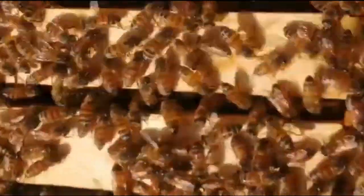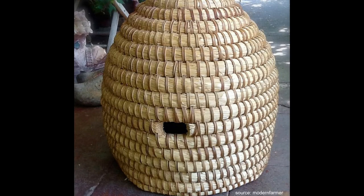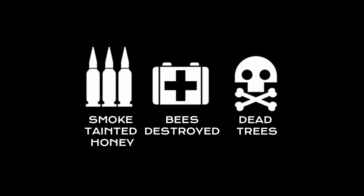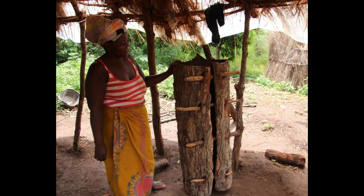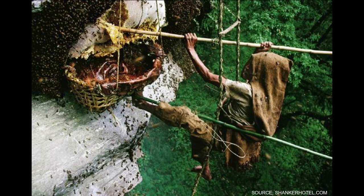Another method involves simply destroying the hive — usually a bark hive, or in some cases one made out of thatch. This method is not as safe or efficient as using a bee smoker, but it is still a traditional technique used in many parts of the world today. If you look up honey hunters, they literally hang off cliffs and trees with bare minimum protective gear, using ladders and ropes. Once the honeycomb has been removed, beekeepers must then extract the honey from the combs.